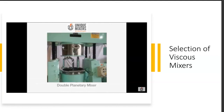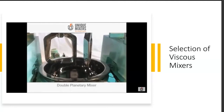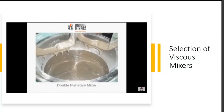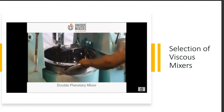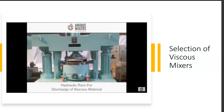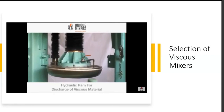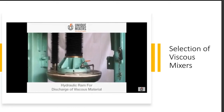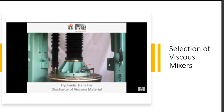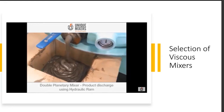The double planetary mixer features two planetary blades undergoing planetary motion, capable of handling high viscosity applications. The change can feature allows removal of the bowl — you simply take it off and put the next bowl in place. For extremely viscous material, a hydraulic ram is used to push the material out of the vessel after mixing. The ram comes down and forces the material out.